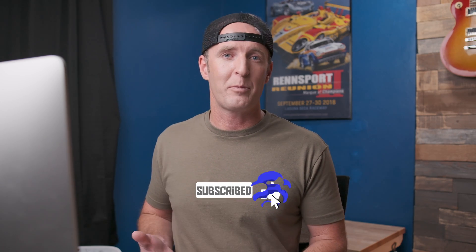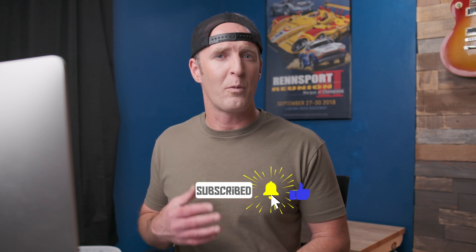If this video helped you out, hit the like button. Consider subscribing for more car video tips and drop a comment below — what's the hardest shot you've ever had to stabilize? I'd love to hear from you. My name is Andrew Cooper at andrewcoopervideo.com. I'll see you next time. Take care.